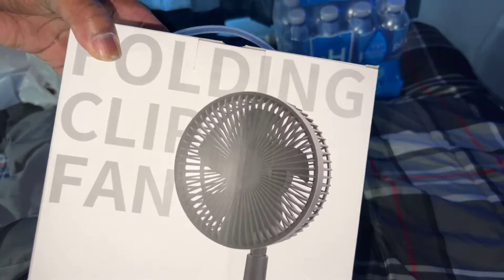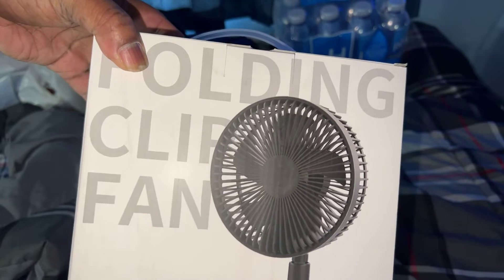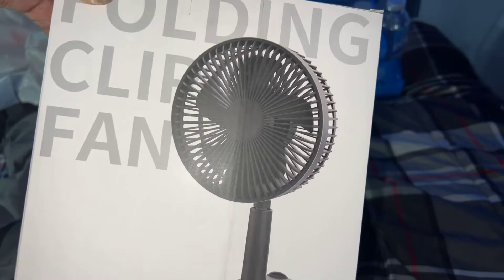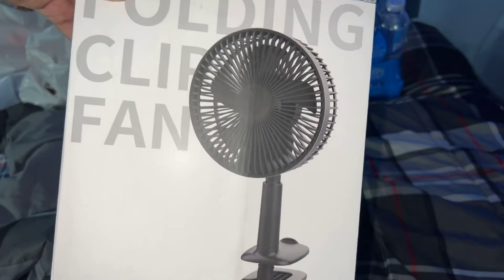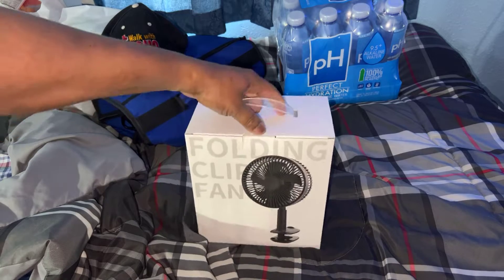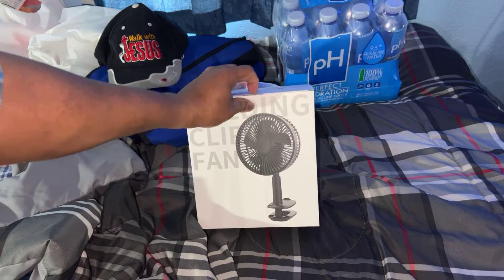This is a folding clip fan, desk fan, wall mount fan, and a pedestal stand fan — it's all that in one. Let's pull it out and see what we're dealing with.